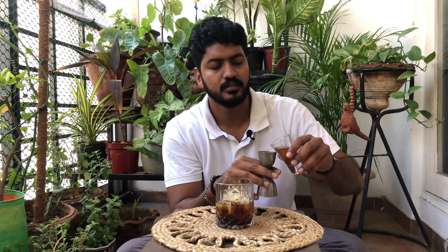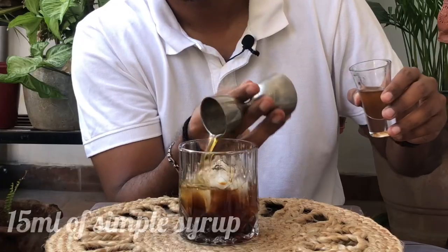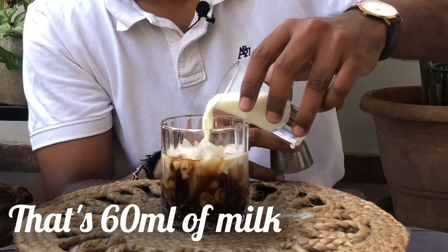Now, if you don't have Kahlúa at home, please check out the link in the description below for our very own homemade Kahlúa recipe. This is not part of the original recipe, but I like my drinks a little bit sweet. So, 15 ml of sugar syrup, and then milk.